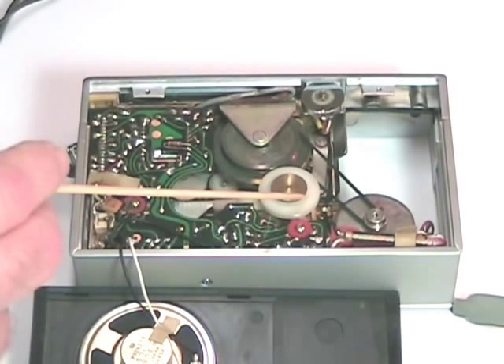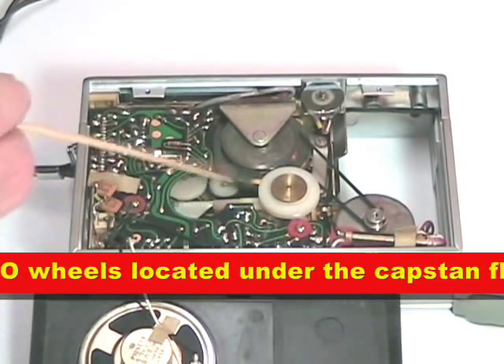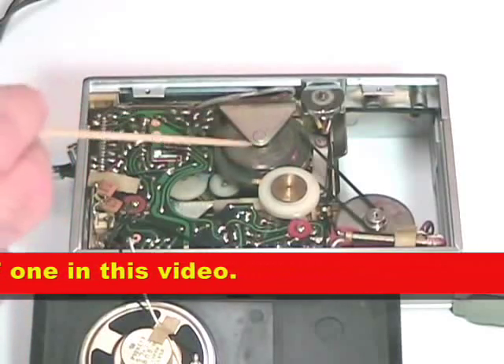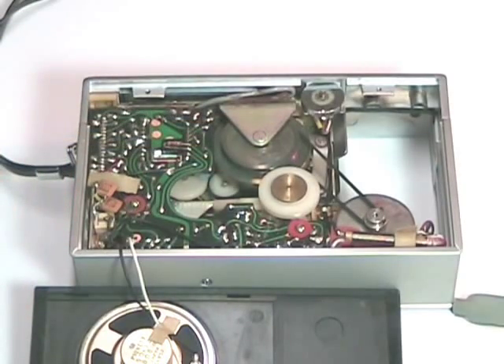The rewind and fast-forward mechanism is controlled by a wheel located under here, which presses against a rim on the other side of the capstan flywheel. That's basically all there is to this unit — it's a very, very simple mechanical system.